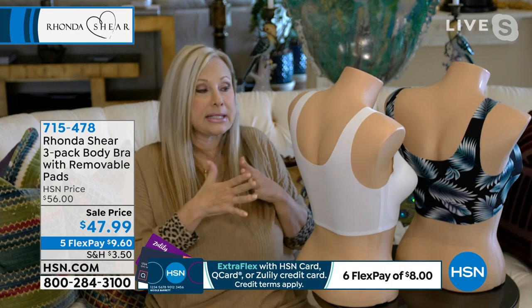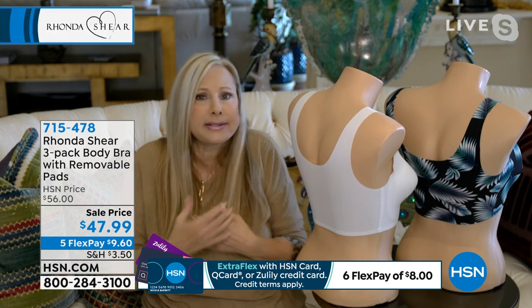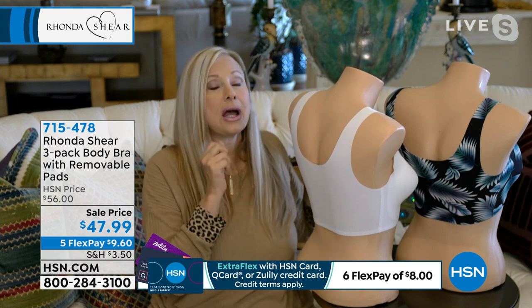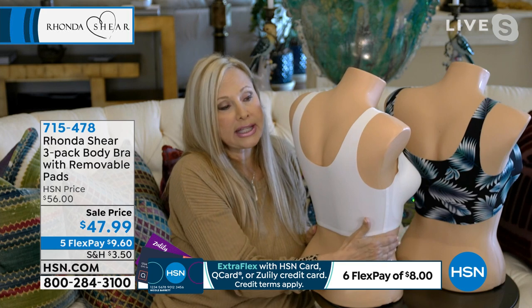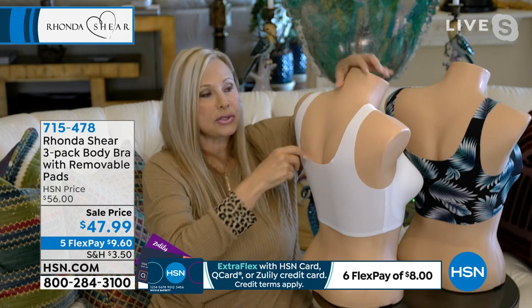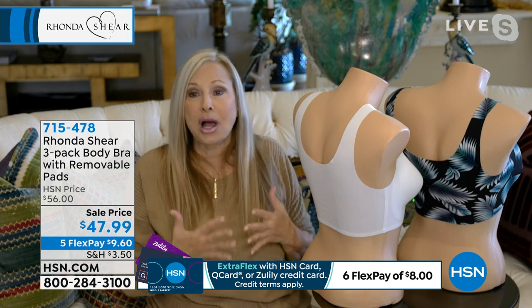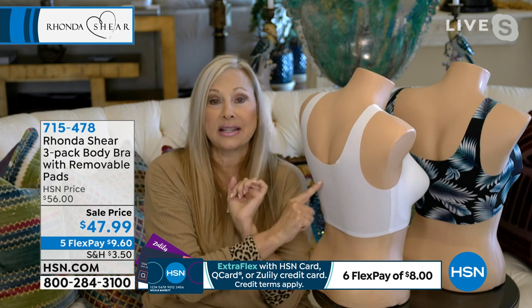They flipped over it because they could work out in it. You can work out in it, but it's not a sports bra — it's not going to be tight or miserable. Just shop your top. I wear the extra large in it. I can't get enough of it because you run your hand over it and it's almost like you don't even feel your bra.